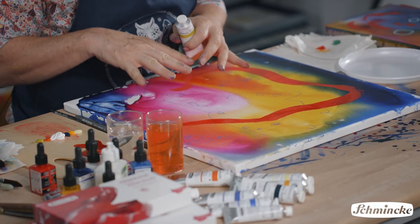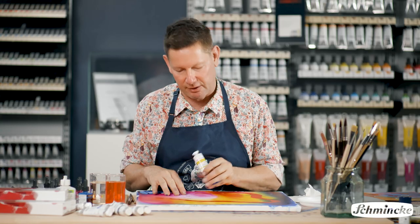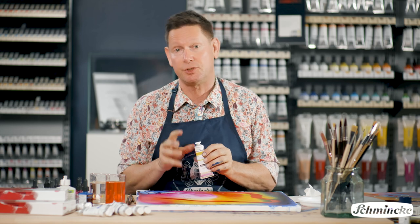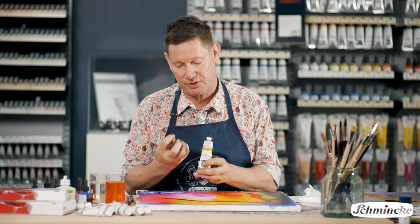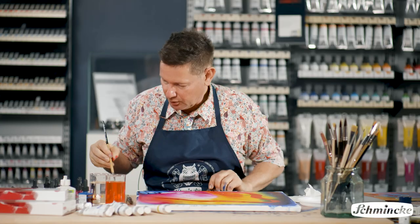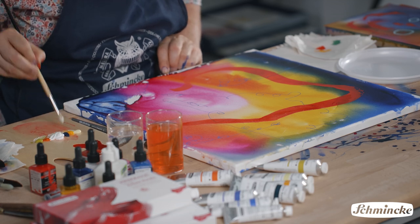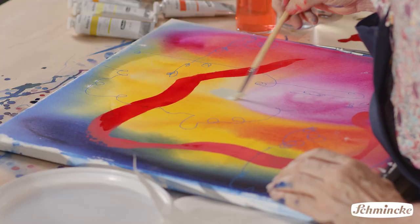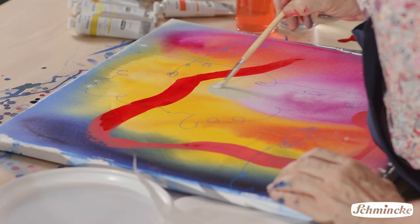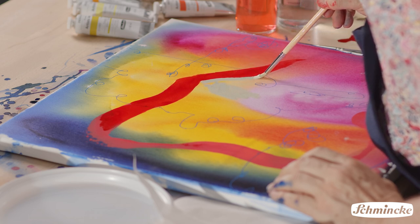Once I've built up some layers with the lovely vibrancy of the AeroColor, it's time to get some more solid colour on there. For that, I use the Schmenker Primacryl. Primacryl is a very special tube acrylic — it's triple milled, which makes it really buttery and almost acts like an oil paint. I'm using a series of colours, mixing them together with white. You might think white is white, but Primacryl's pigmentation makes it a far more opaque white than anything else I've used.